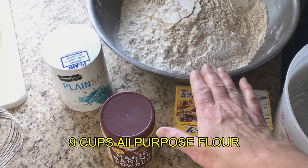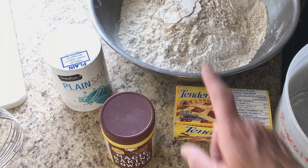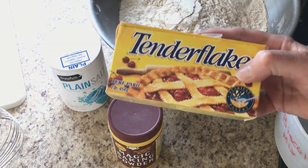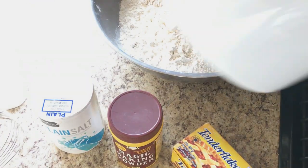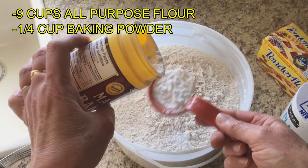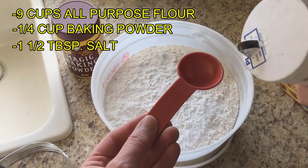For this recipe you're going to need nine cups of flour. I've measured seven cups of all-purpose flour and two cups of whole wheat flour, just because I like to add a little bit of whole wheat to our biscuits — but you can use just all-purpose. You're also going to need baking powder, a pound of shortening or lard, and salt. Let's mix this up: one quarter cup of baking powder and one and a half tablespoons of salt.